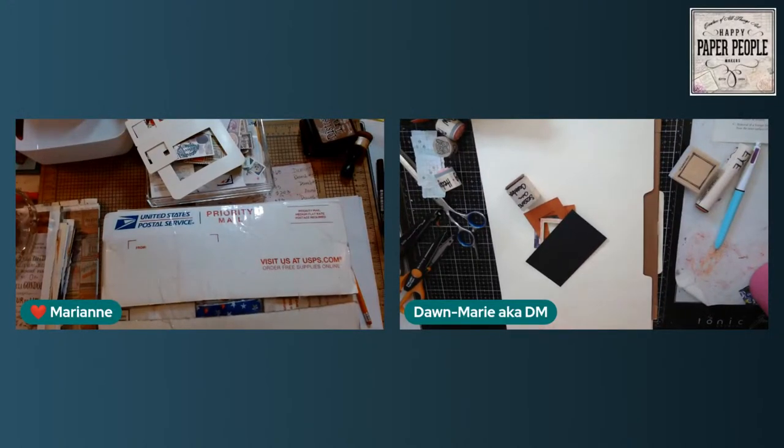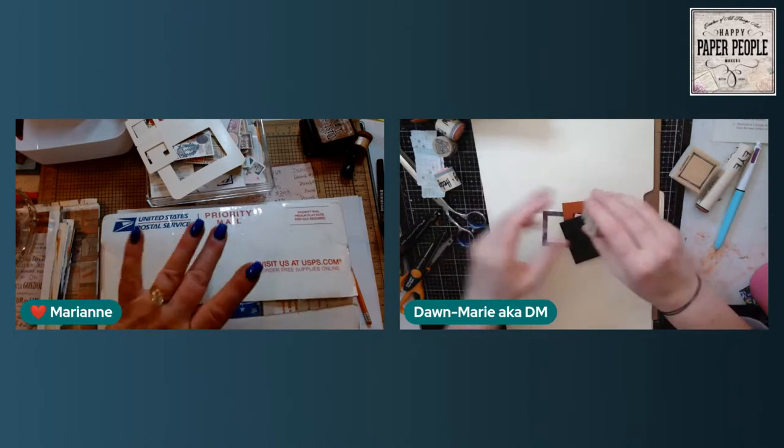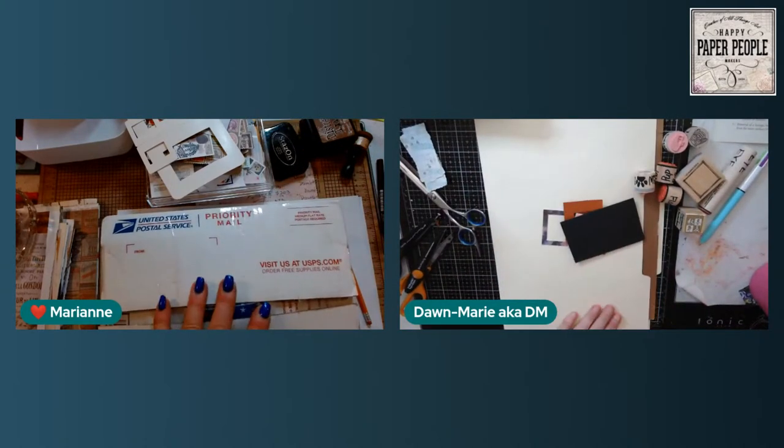And we are live. Hello, everybody. Happy Monday. Yes, it is. So good to see you all on Monday. I love Mondays.